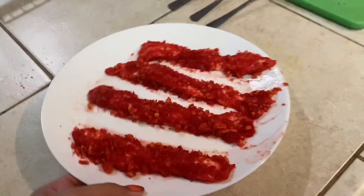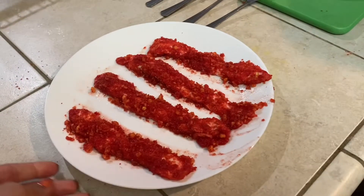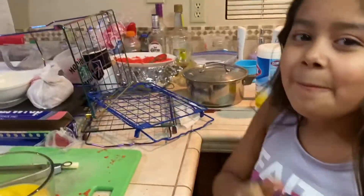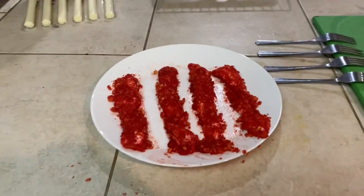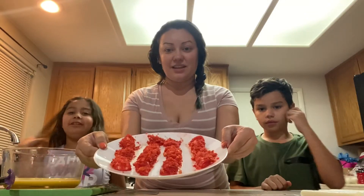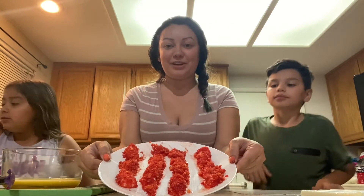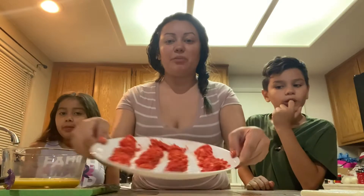We took them out of the fry pan and this is what they kind of look like. Yeah, they melted, but it's okay guys — we're still going to try it. Maribel's over here eating the hot Cheetos from the plate. I'm still excited! So are you guys ready? It's time to do the taste test. Here they are — here are the hot Cheetos. They look so good! They kind of look like hot Cheeto bacon strips.